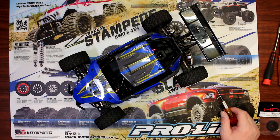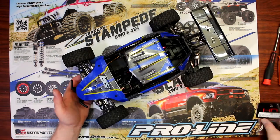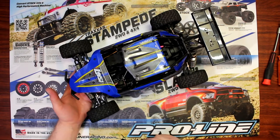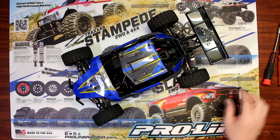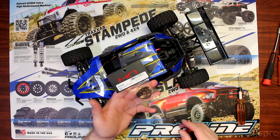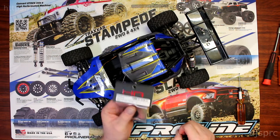Hey guys, welcome into the video by DJSPRC. Today I wanted to show you how to change the spur on the Mini 8 or the Mini Desert 8. There are a couple of versions of this vehicle, but as long as it's the Mini 8 you'll be fine with the Hot Racing steel main gear, 48 pitch, 58 tooth for the Losi C8.